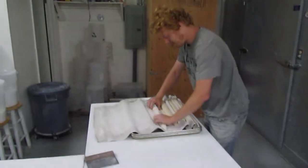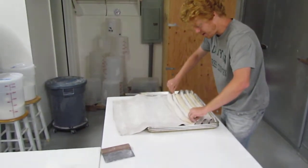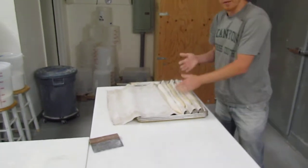Bring it over to the couche. Lay it seam side down in the couche. And there you go. Move to the next one.